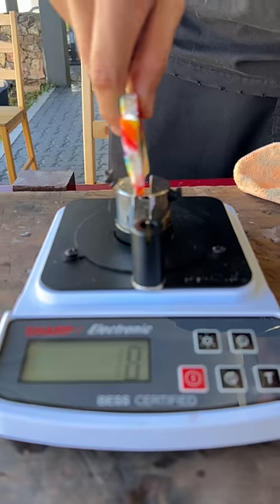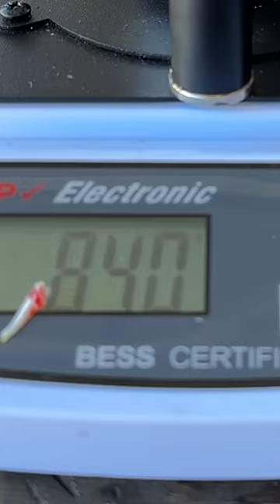Look at something sharp. Ruyi knife, lolly candy. Sharpness test. Yeah.